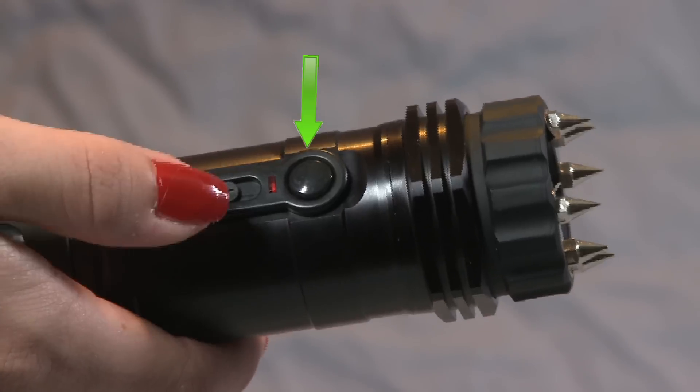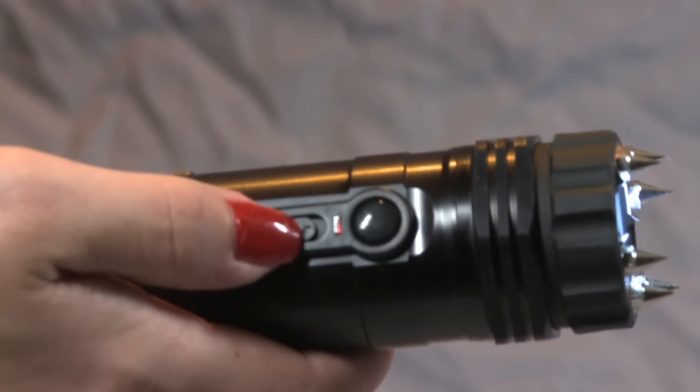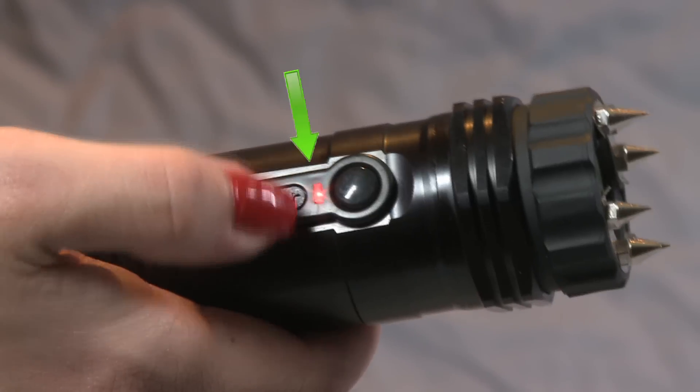You may damage the battery. To turn on the flashlight, push the on-off switch on the side of the unit to the middle on position. To operate the stun gun, turn the on-off switch on the side of the unit to the up on position.